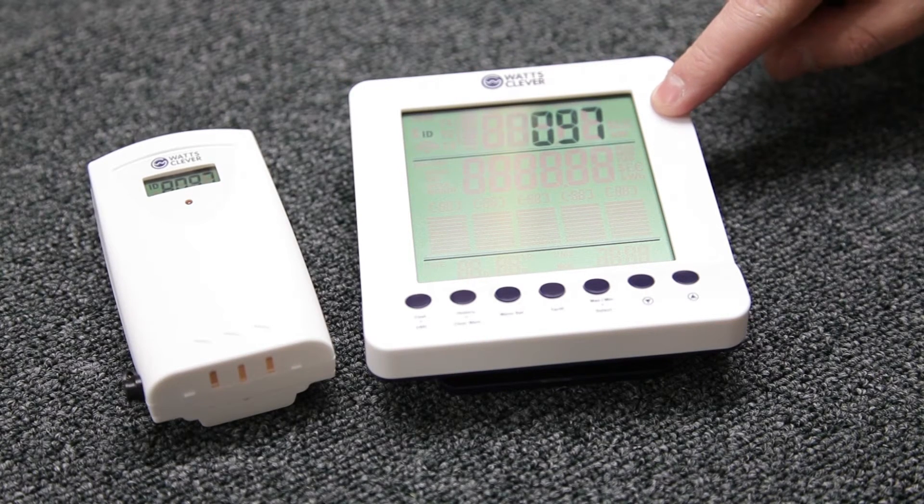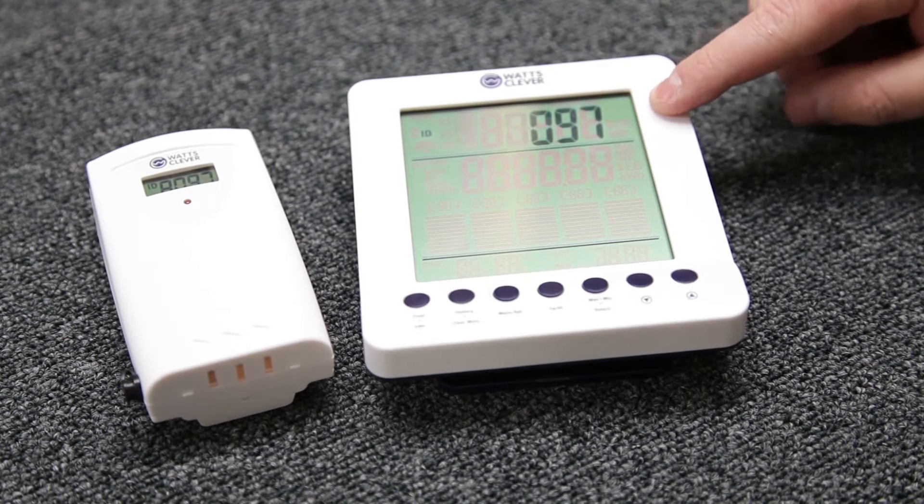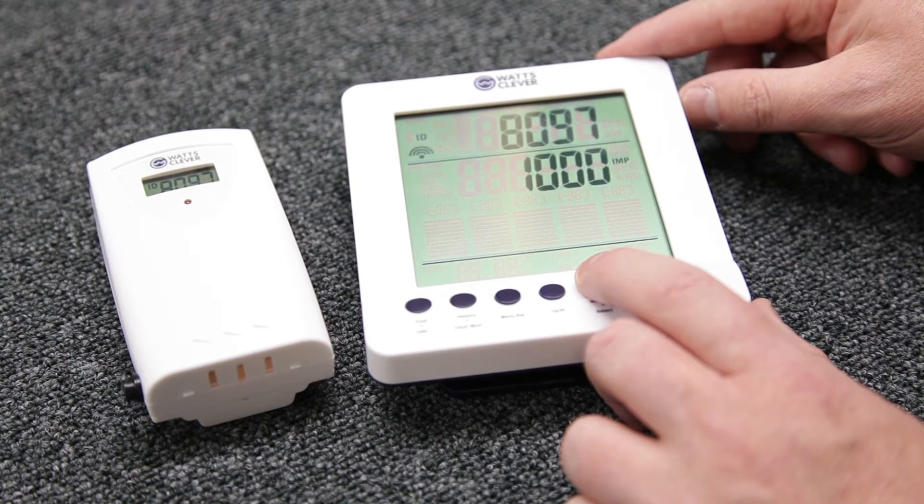Once complete you will be asked to input your imp value. It's advised you refer to your system for this as it may vary.